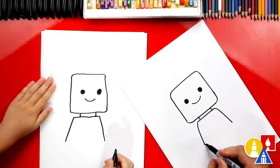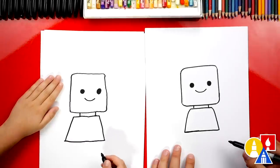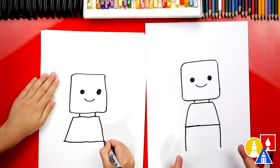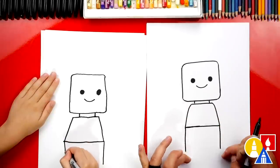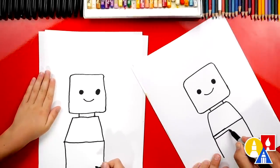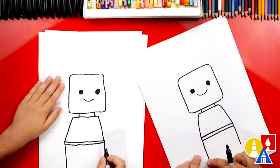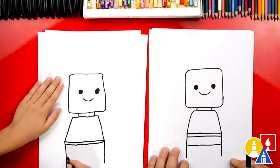Now let's draw the bottom of the shirt. We're going to draw a line that comes across and connects. Now let's draw the legs or the pants. We're going to draw two lines that come down from each side of the shirt and they're parallel — they don't get closer together or further away at the bottom. These lines on the shirt aren't parallel, but these ones are. Now we're going to draw a line right here at the very top of the pants, really close to the bottom of the shirt. Then we're going to do the same horizontal line — a horizontal line goes this way, vertical line goes up and down.